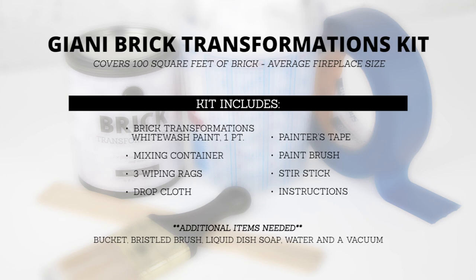Additional household items needed are a bucket, a bristle brush, liquid dishwashing soap, water, and a vacuum.